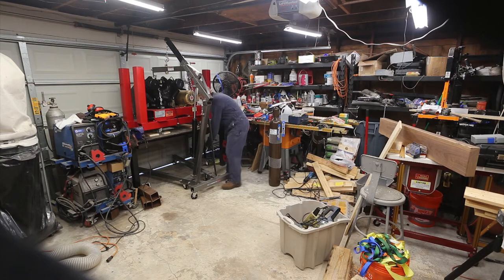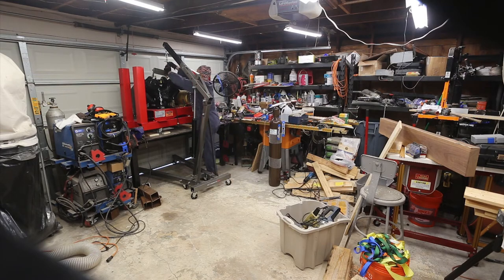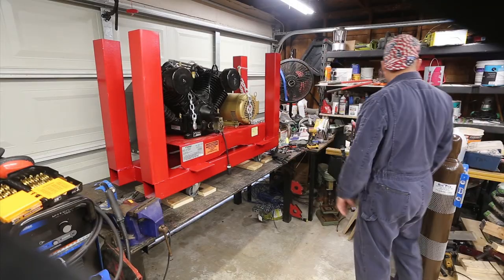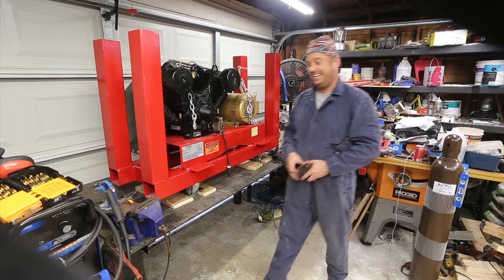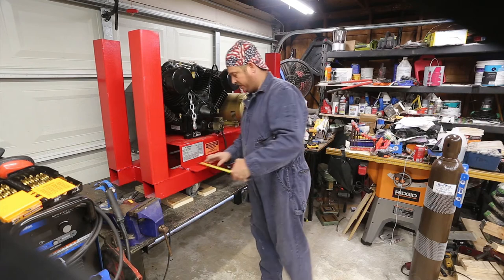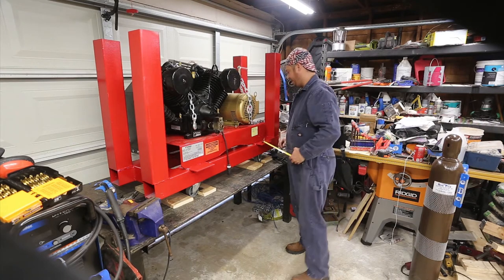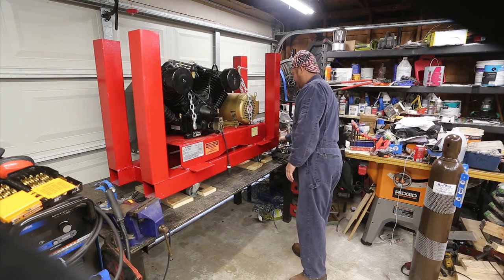I really need to work on this, so the only way to do that is pull this out. This almost matches — it's really close. That is Rust-Oleum Sunrise Red; I had a quarter of it left over, don't know how long I've owned it. Three and an eighth — wow, you know, that's close enough for government work, as my dad would say.